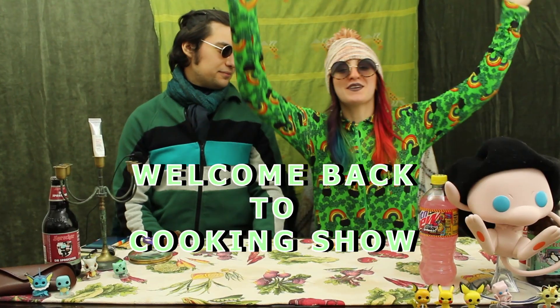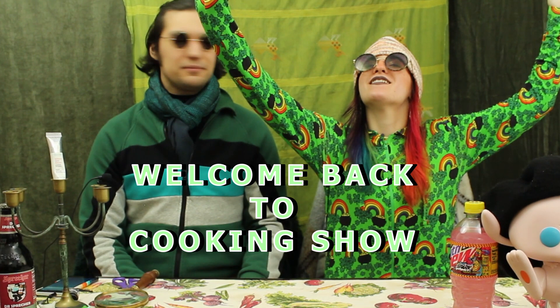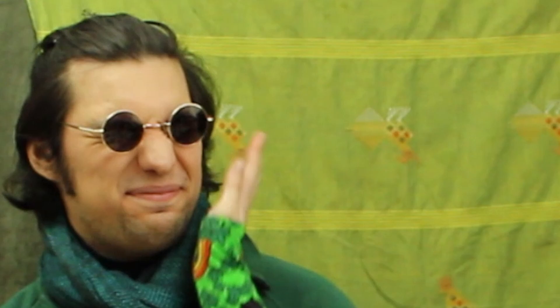Welcome back to the cooking show! We're joined by a special guest star, Ryo. We love Ryo. He says, your hands are cold, woman. And I go, you're welcome. This is our dream scenario, being together on camera.